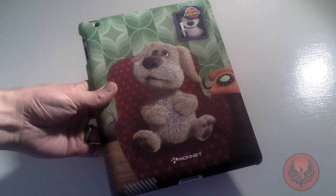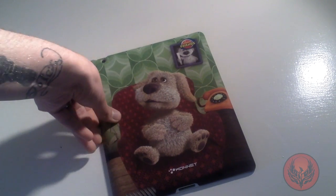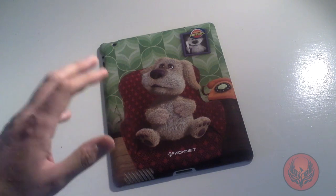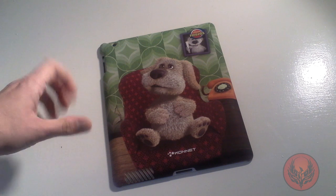It retails from the Connit website for around $49, which isn't a bad price considering what you are getting. And if you are using your iPad for your children, they are going to absolutely love this case. All round, a superb case.